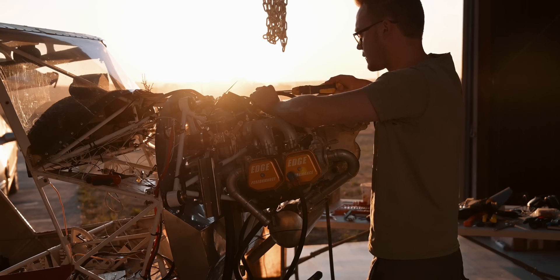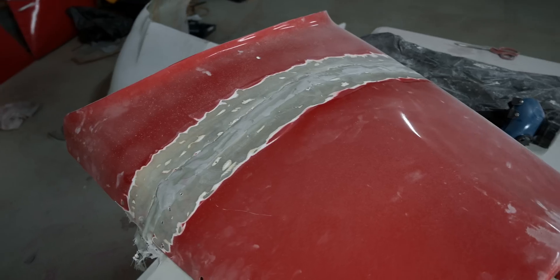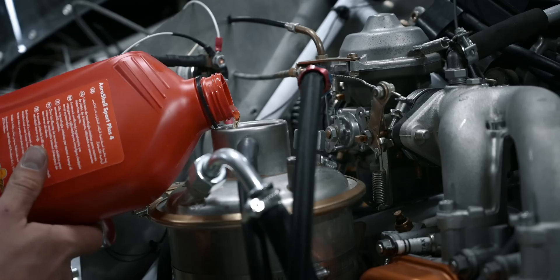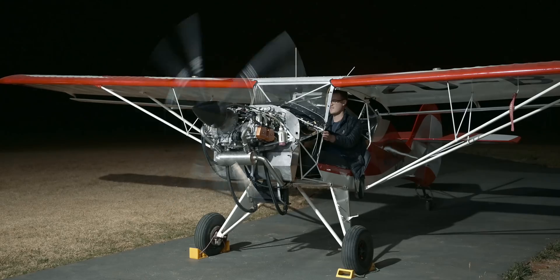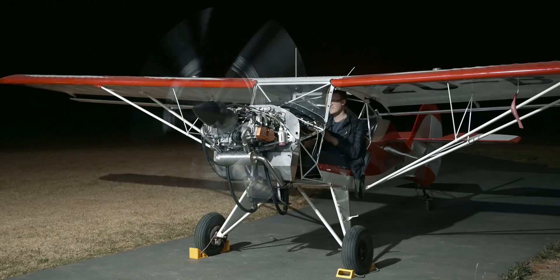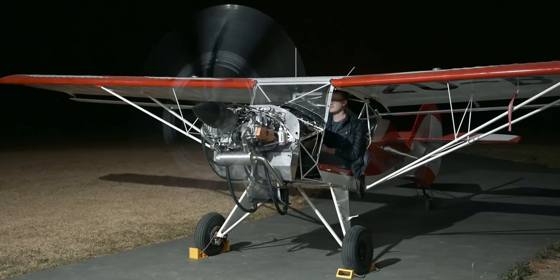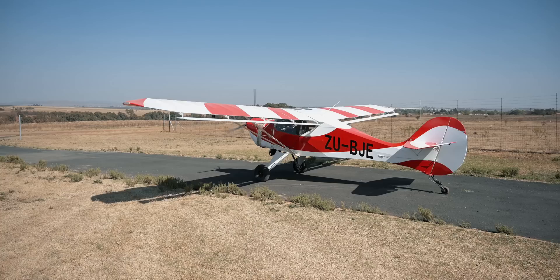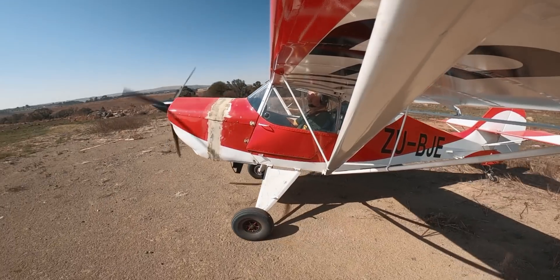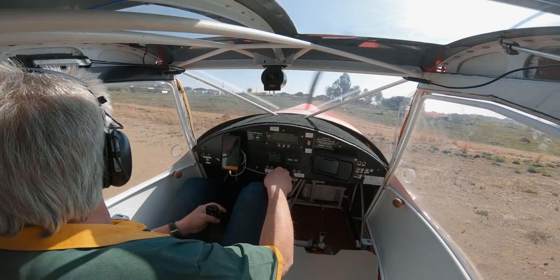With the engine installed, instrument panel redone, and the 40-millimeter extension that we had to make to the cowling finished, it was time to purge the oil and then time for the very first start. After some ground runs and taxi tests, the installation was inspected and signed out. Then Dale DeClaire came over to do the first test flight. The whole project took about nine months to complete, so you can imagine the emotions when she took flight for the very first time.